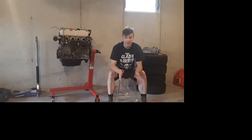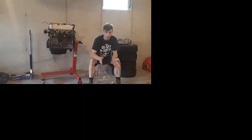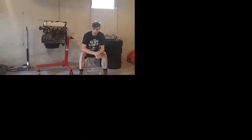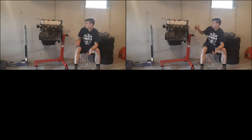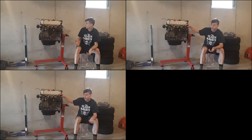Alright guys, I'm finally back — I know it's been a while since I made a video, but we've got a pretty good one today. We're going to build this K20 A3 and try to make the same amount of power as the Type S motor. If you're like me and on a budget, trying to get the most out of your money, and you still want a K-swap but don't have a lot of money, this is a great option.